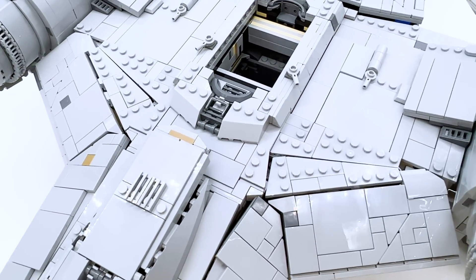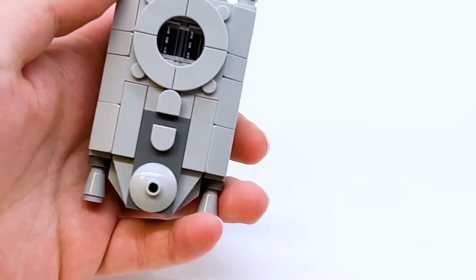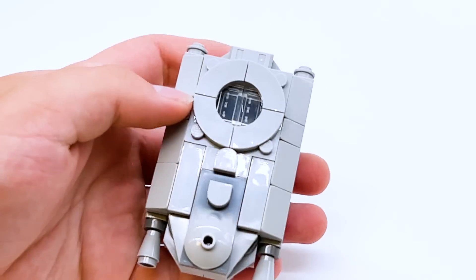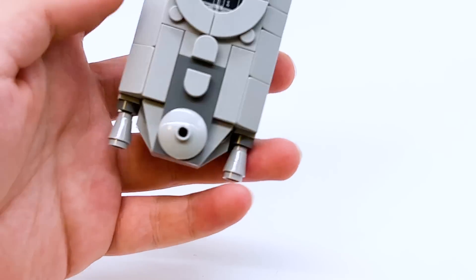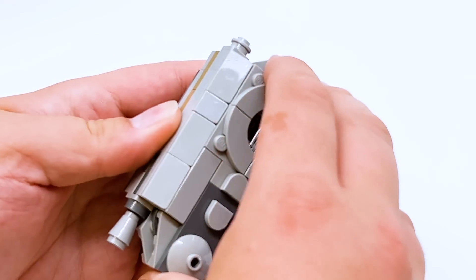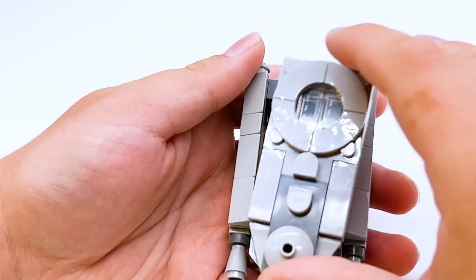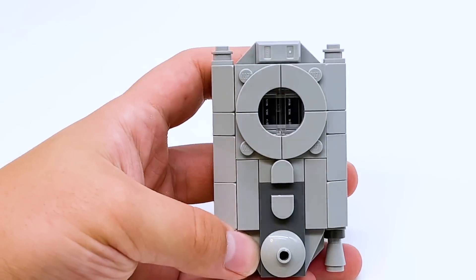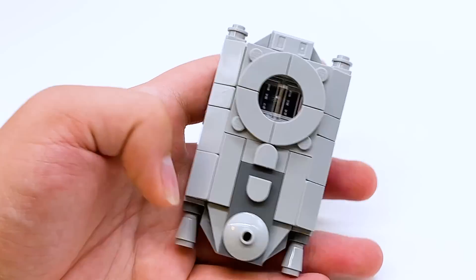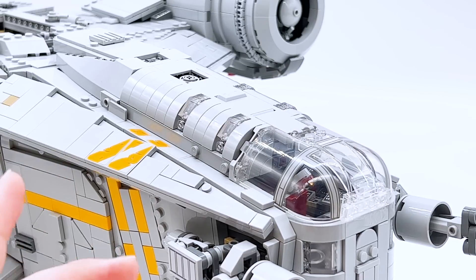I still have the escape pod removed, so let's take a look at that up a little bit closer. Something funny about it is it's about the same size as the escape pod in the smaller Razor Crest that came out a few years ago — and considering this entire set is so much bigger, it's funny that the escape pod stayed mostly the same size. Pretty simple little build; you can open it up and place a minifigure in there. That's just a fun little play and display option that you have. But now I think it's finally time to start moving inside.